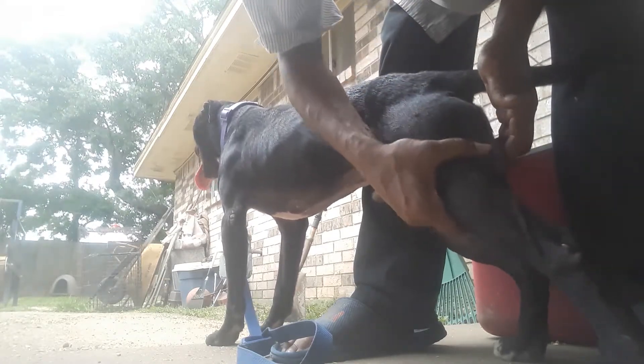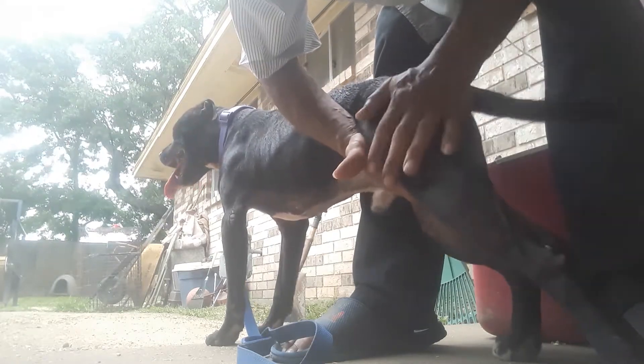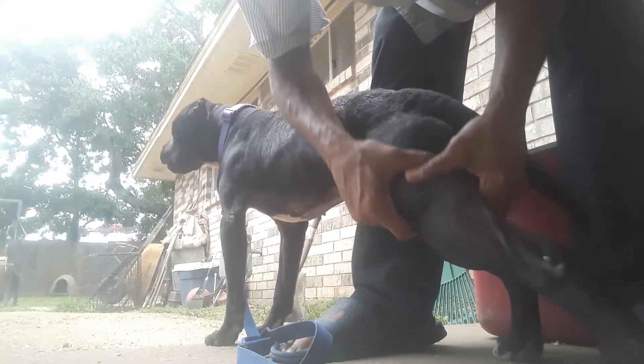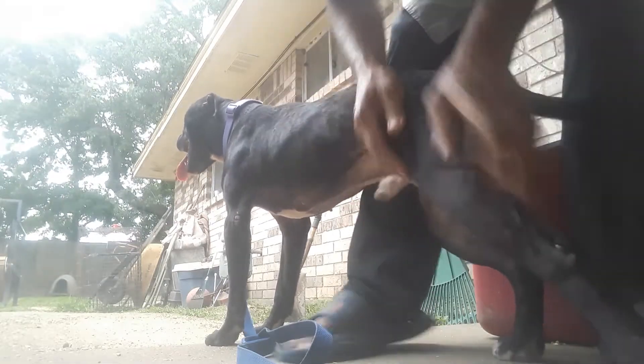These rub downs help their muscles get oxygen and help them regenerate quicker. It's a good stifle rub like I'm doing here. Your dog will really appreciate you and he will work harder for you when you do this for him after workouts. You want to start off with a good shoulder rub first.